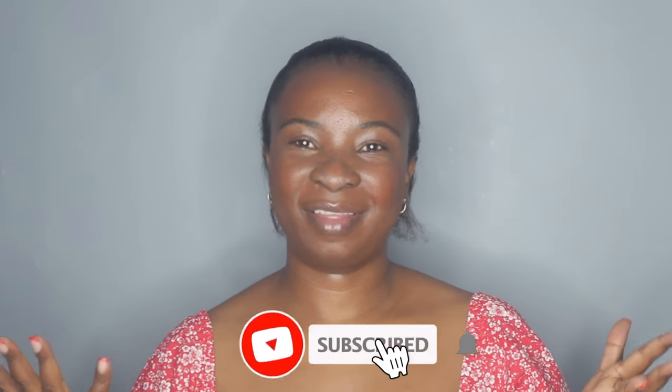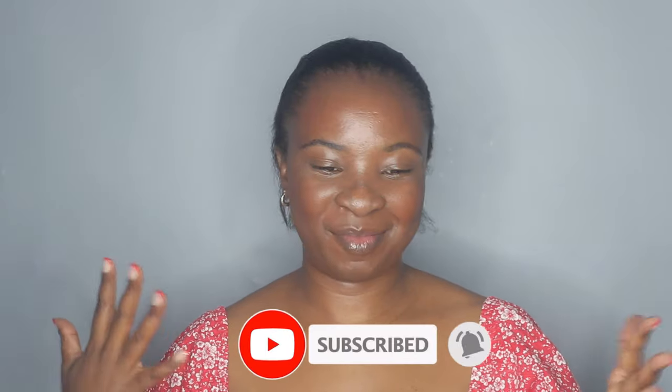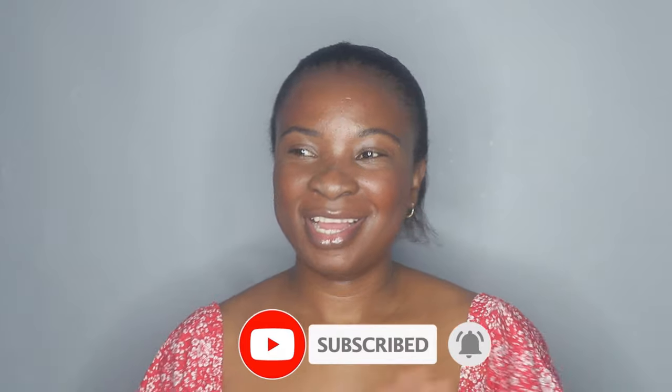Hi guys, welcome back to my channel. I'm back with another video. Today I am going to be making a dress. It's finally summer here in South Africa, and for me summer means dresses. The holidays are coming soon and we're also going on holiday, which is really exciting. I'm going to be making quite a few items, so hopefully I will film everything because it's kind of a lot.